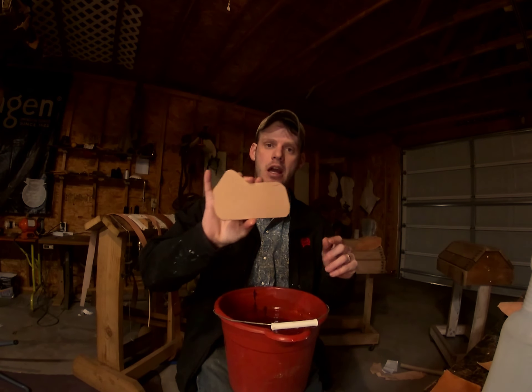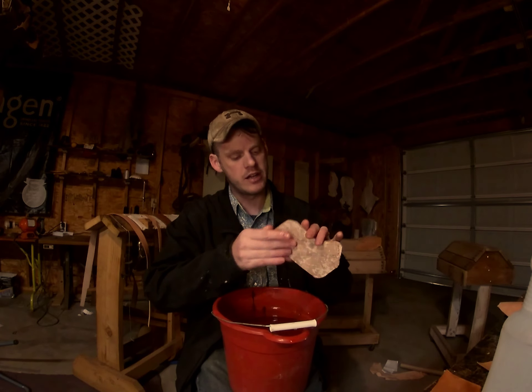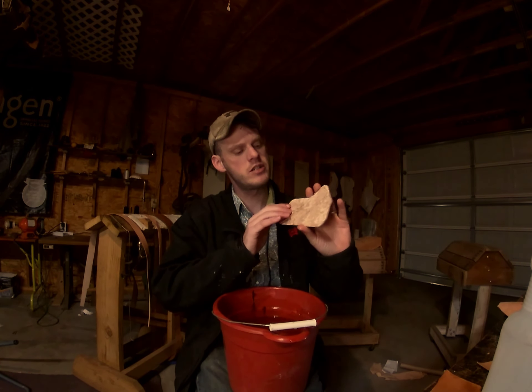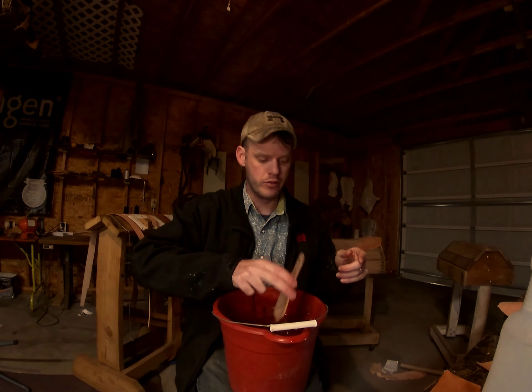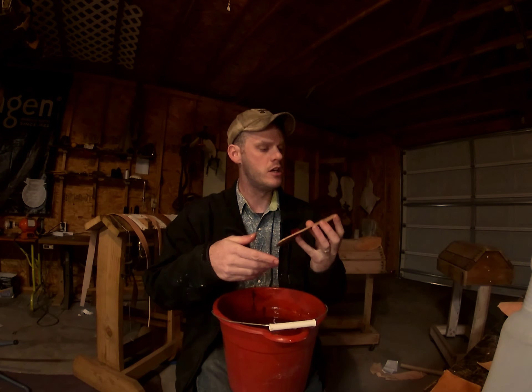You can get a cheap one-dollar spray bottle — they make nicer ones with finer mist. All casing is is adding moisture to the leather. You take your piece of leather, spray it, and you'll see it becomes quite a bit darker than it originally was. Then you just let it sit, and when the top becomes more natural colored again you can start working with it. The spray bottle method is great for adding moisture while you're actively working on a project if the leather starts to dry out.